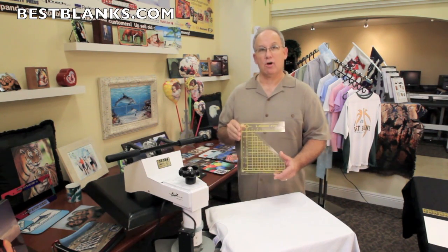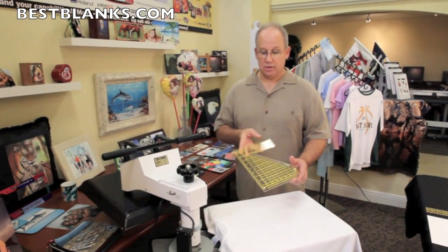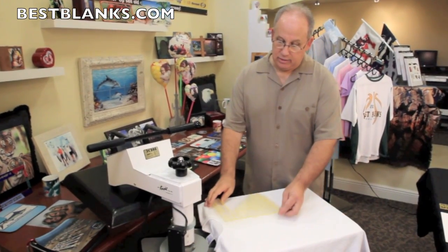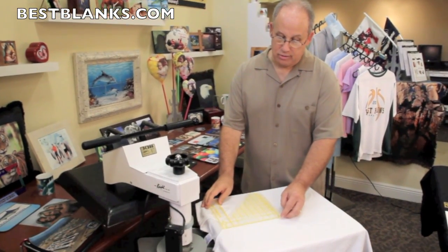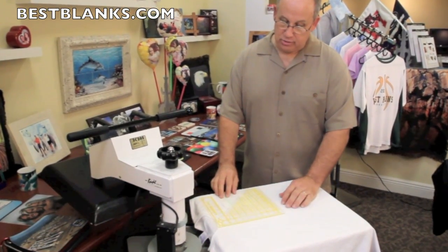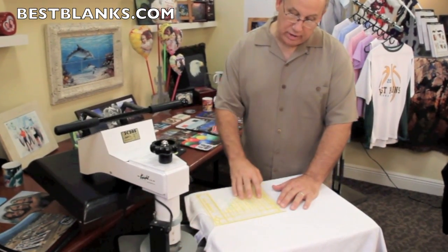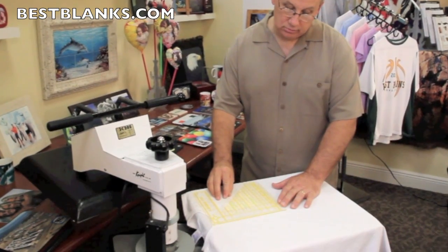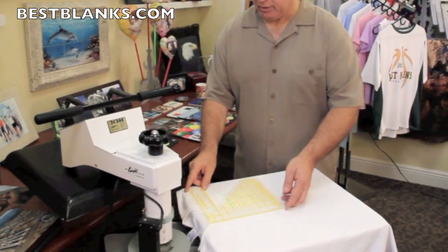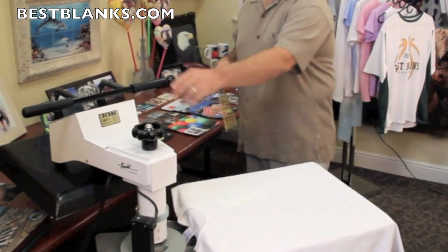The way to do that is with the Logo-It. This is an alignment tool that you can use if you're working with small graphics. You simply take the Logo-It and place the centering eye in the center of the front collar. Then you take your graphic and slide it under the Logo-It. There are little feet here which allow you to do that, and a grid which allows you to position your transfer wherever you want. Once you do that, you can simply lift up the Logo-It and your transfer is properly positioned, and then you can press it on the shirt.